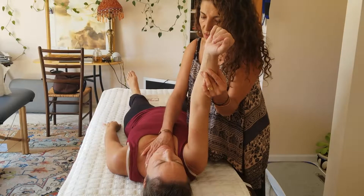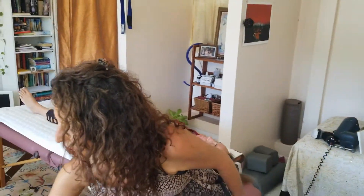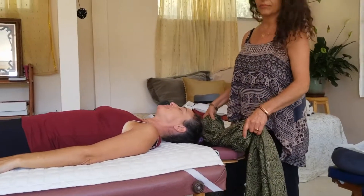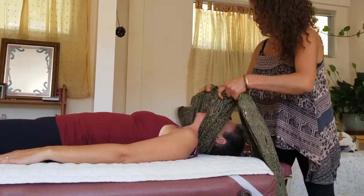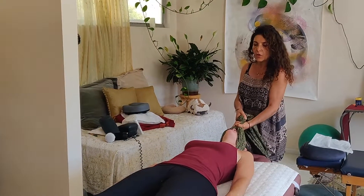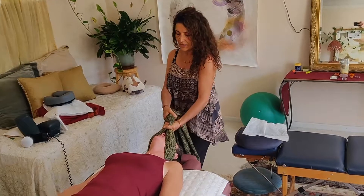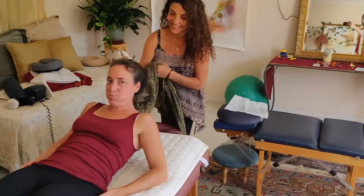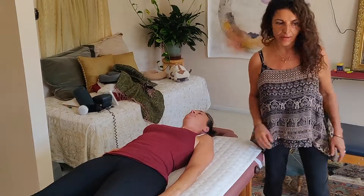Mariam performs a neck compression test — pressing the neck down causes Rachel to lose all power immediately, indicating significant compression in the body. Mariam notes this is common due to modern sitting disease, phone use, driving, and long flights. She pulls gently on the neck and asks Rachel to tell her if she feels it in her lower back. Rachel does. After a breath in and release, Mariam lets Rachel rest, calling it beautiful.